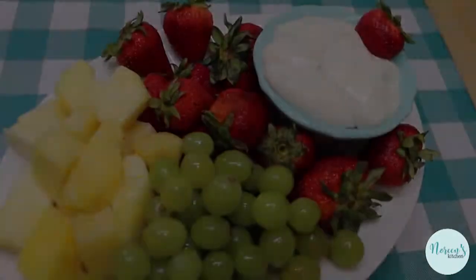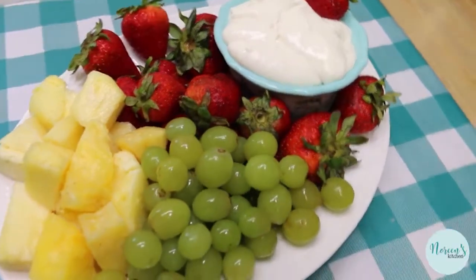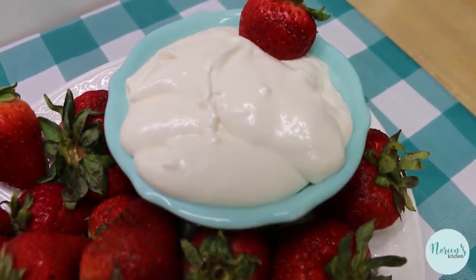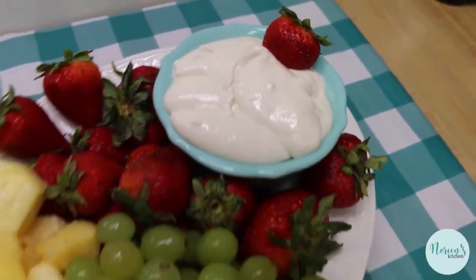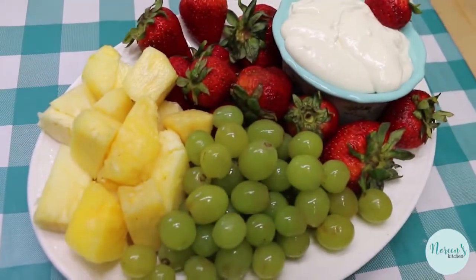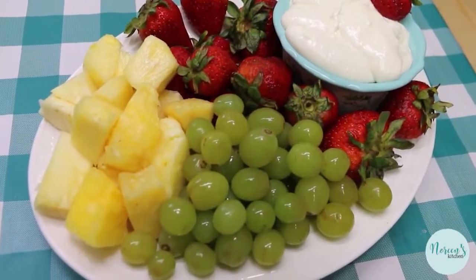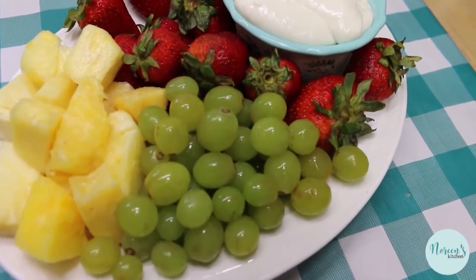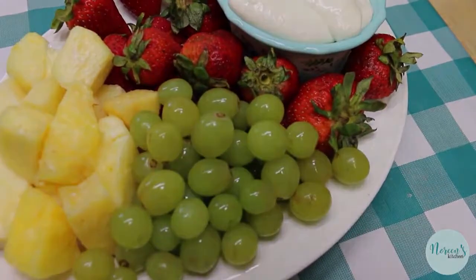Now all you have to do is pop this in a bowl and get ready to serve it with some delicious fresh fruit. There's our fluffy marshmallow fruit dip all ready to be served. I put together a little selection of fresh fruit — some fresh local strawberries, freshly cut pineapple, some washed and plucked grapes, all ready to go. You should serve this with whatever fruit you like best.